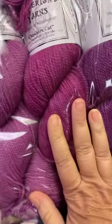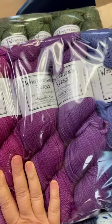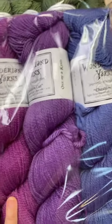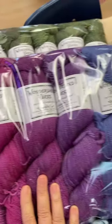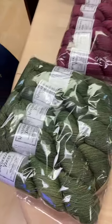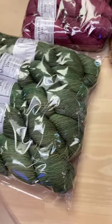Cheshire Cat — this is another one of their fingering weights. This is 100% merino wool, whereas the Marianne is 85% merino and 15% nylon. Look at these colors — 512 yards. You can't find that. They're four ounces instead of the normal three and a half ounces for 100 grams. So it's not a super thin yarn either, they're just really generous.